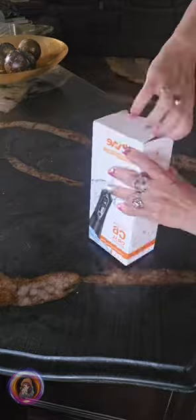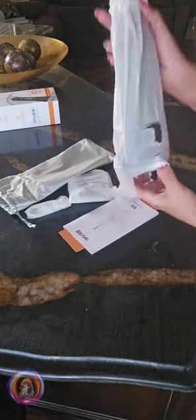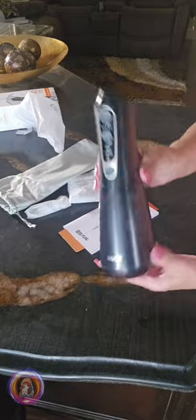Hi everyone, I am Emi from Sandoshka. Today I'm going to show you this water flosser from BitBay. They sent it to me to try out and give my honest opinion. So let's get into it.